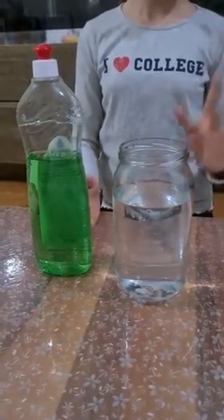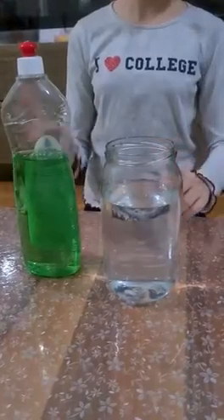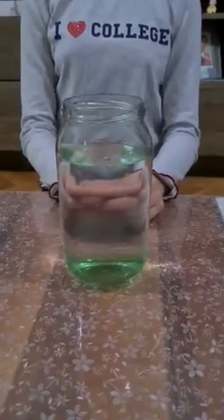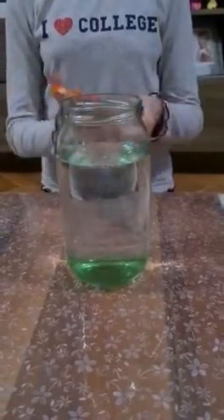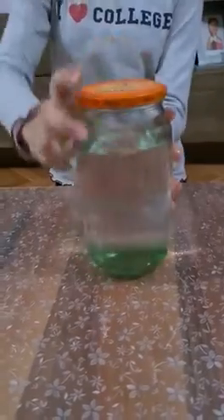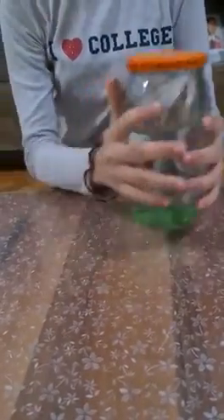First, we pour some water in a pot and add two texpon washing liquids. Then close the cup of pot and rotate the pot in a circular motion.